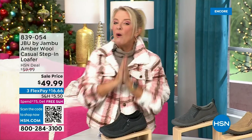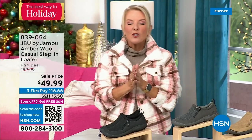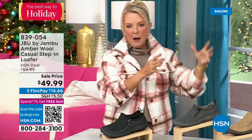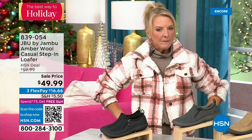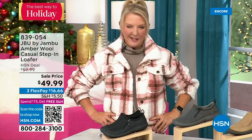My recommendation: if you want the black, get it before you go to bed. Unfortunately we've sold a gazillion in this first airing — that's the most popular color. So if you're going to be busy all day tomorrow and you come back and go, 'ah, my size is gone,' you don't want that to happen.